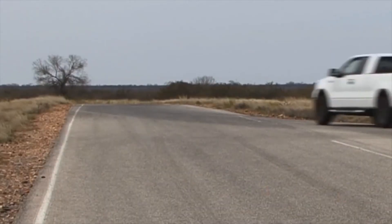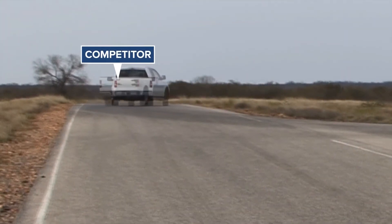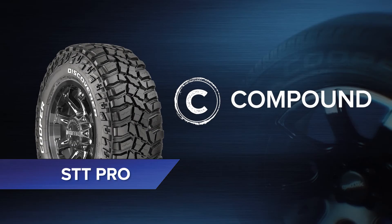Armatec 3 also improves steering response. Take a look at how Armatec 3 helps this vehicle return more rapidly to centre steering, compared to this vehicle fitted with another common four-wheel drive brand. Next, take a closer look at the compound.